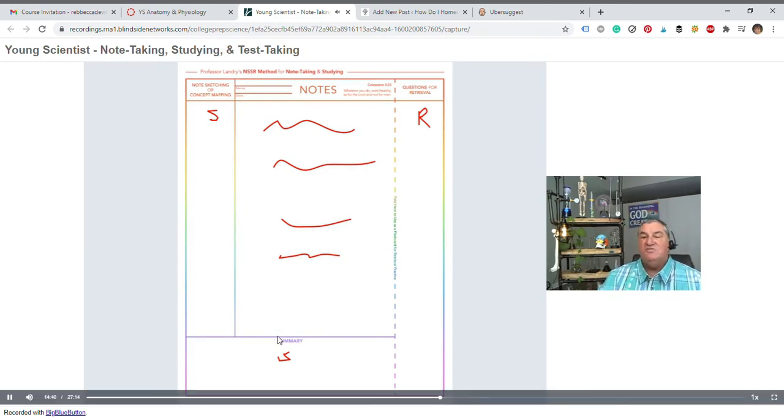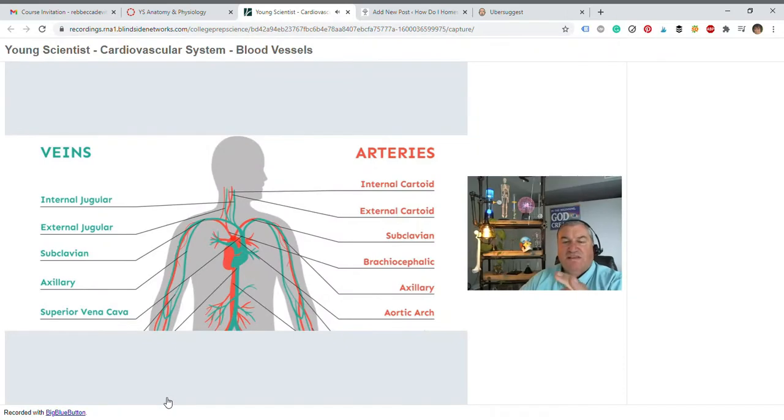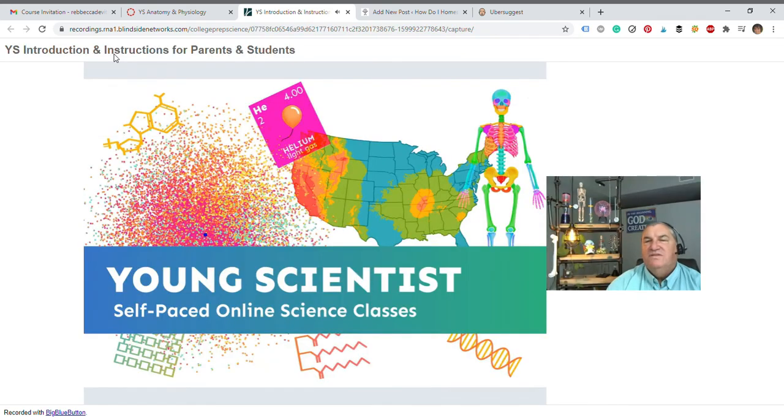One of the things students were amazed at was the size of the aorta — it is the diameter of about a quarter in an adult. If you think about that, that is huge. We do this in a way that I think is enjoyable to students, and they learn a lot at the same time.